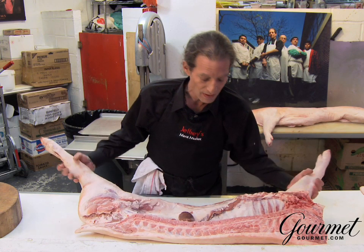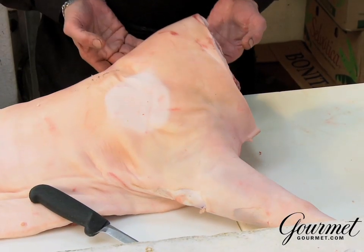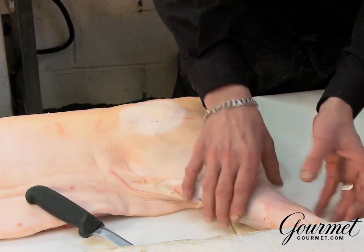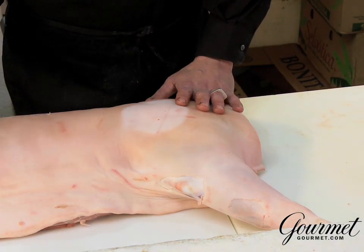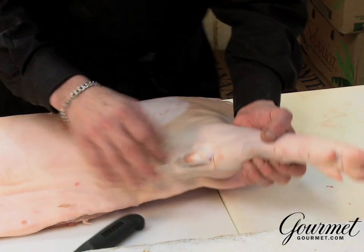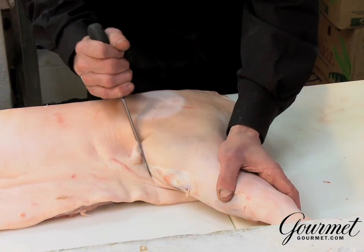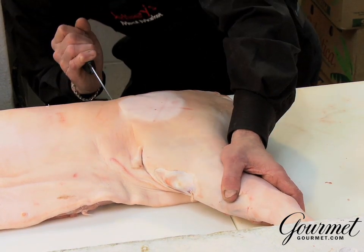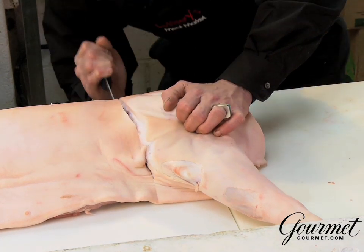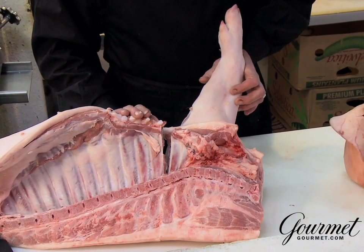I'm going to turn it over and remove the front shoulder first. There are several parts here: Boston butt, Cali ham, pork shank, and the front foot, also called the pig toe. We're going to go about an inch and a half past the knuckle, right over here at that joint, and just open up the skin. Not too deep. We've opened up the front shoulder between the second and third rib.